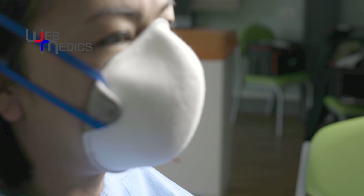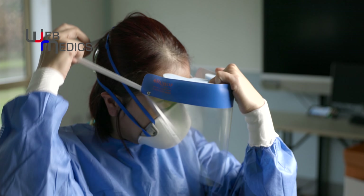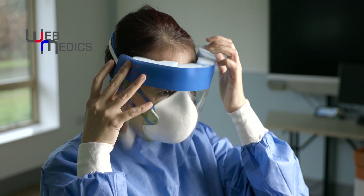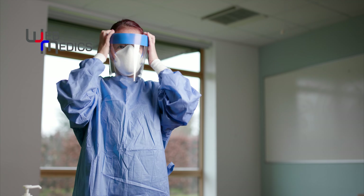Next step, with the visor: pulling the strap back with the dominant hand, the non-dominant hand guides the visor onto the forehead and adjusts to make sure your visual fields are not obscured.